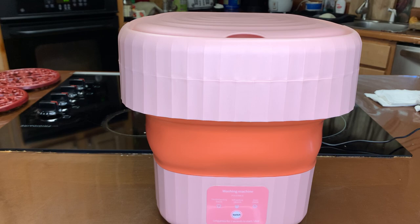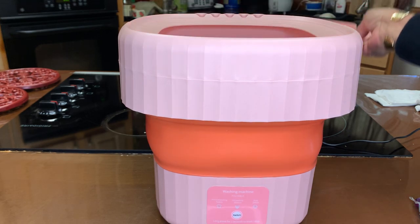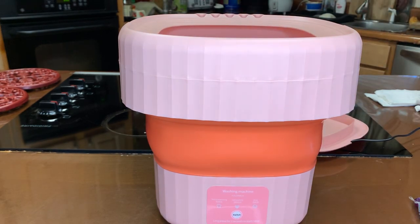According to Amazon, this load capacity includes four underwears, ten pairs of socks, four bras, baby clothes, a four-inch towel, and a t-shirt. So what I'm going to do is add my bra — in it goes.